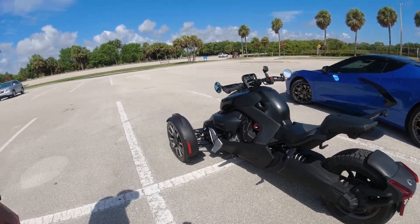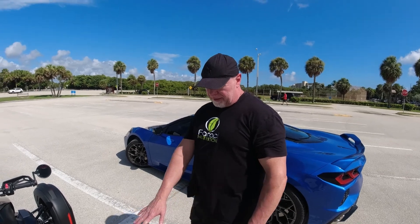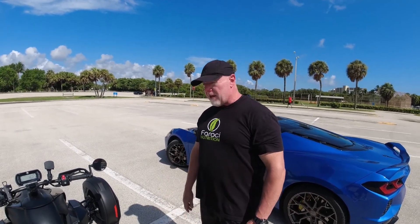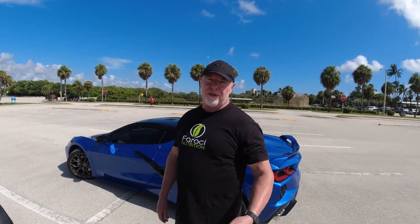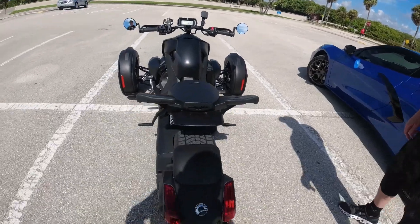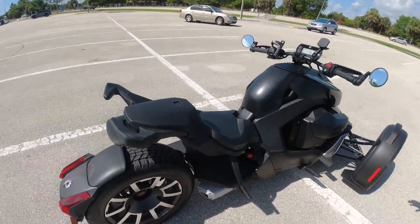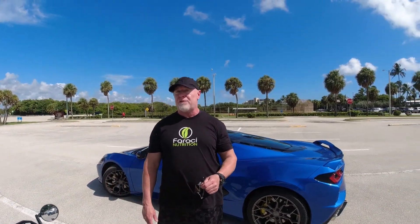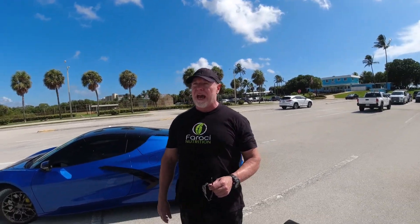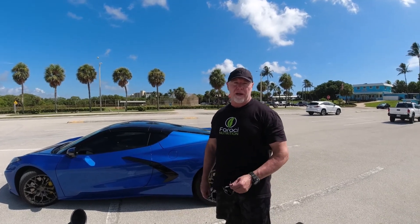I plan on doing some more modifications. The most important thing right now is putting on an exhaust because this one's a little quiet — so people know you're there, it's a safety concern. RLS would be the way to go. They have three options, like a Predator and a Core, which has a nice growl but not too loud where you're getting pulled over. I've also seen people redo the wheels.